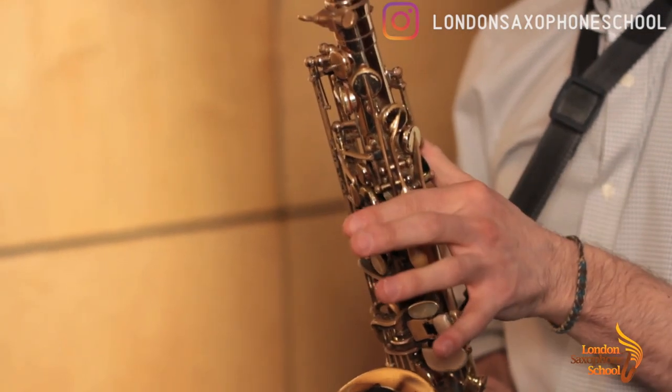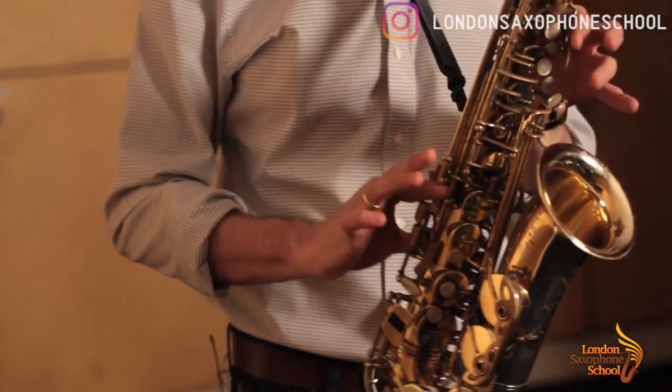Then we have C sharp: one, two palm keys plus the first one here out of the trio — basically like a high E.